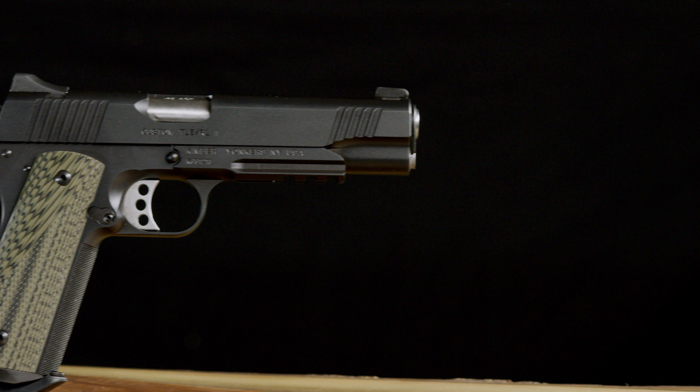Custom TLE RL2 EM. Born out of the rigorous requirements of law enforcement, the tactical law enforcement line of pistols are outfitted with features that matter.